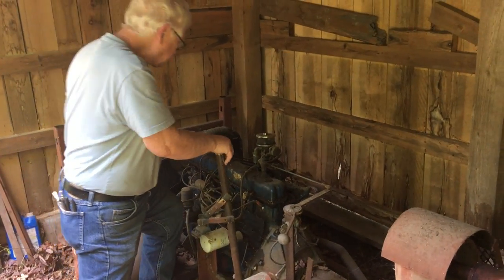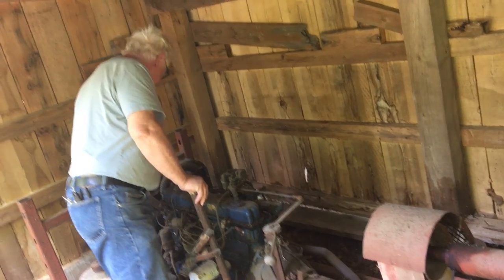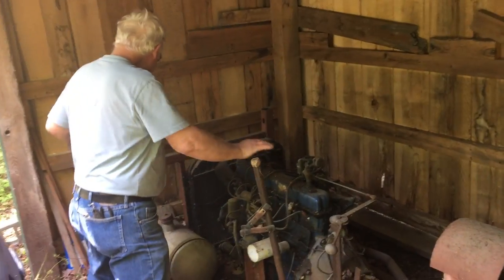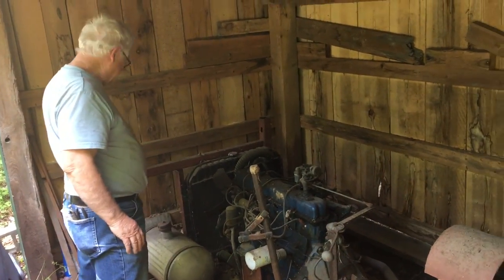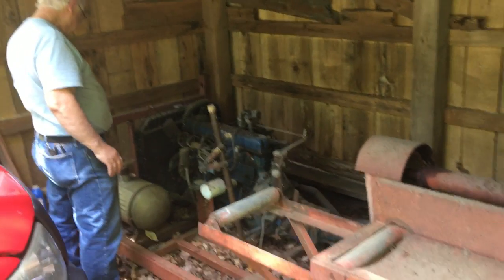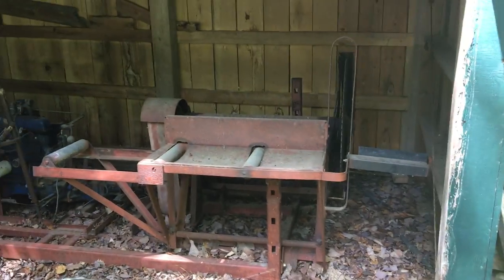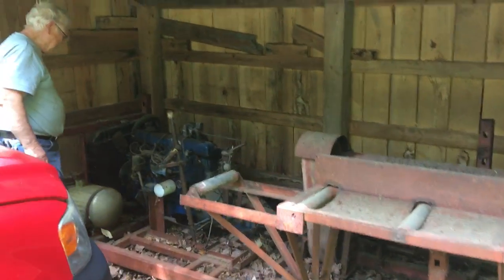This here is Homer the Homesteader taking a gander at Uncle Steve the Mechanical Genius as he first scopes out the Vosaw engine, giving it a good once over to figure out how and what we might need to do to it.